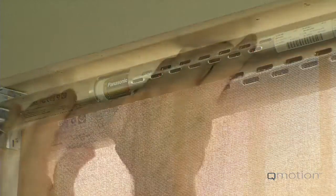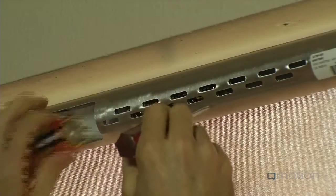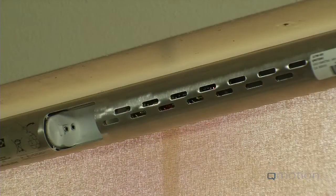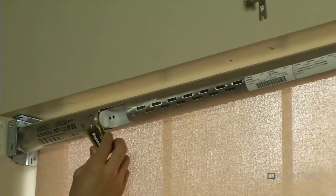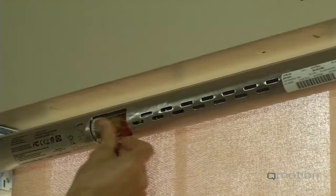Now, carefully remove the first battery. Slide the remaining batteries out using a small screwdriver. Once all batteries are removed, replace with new alkaline D-cell batteries. Never mix old and new batteries.